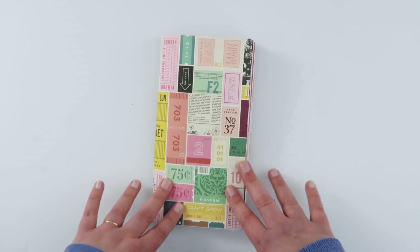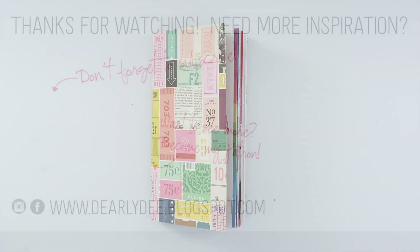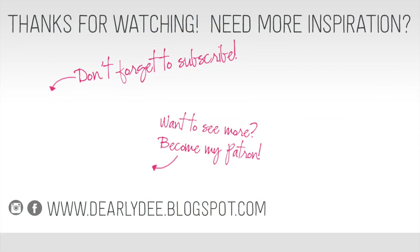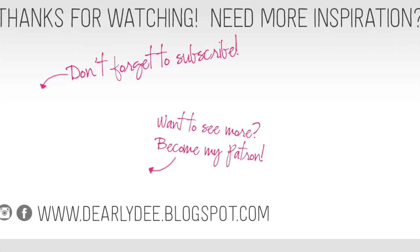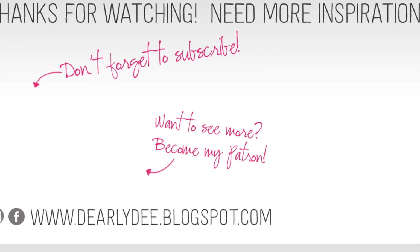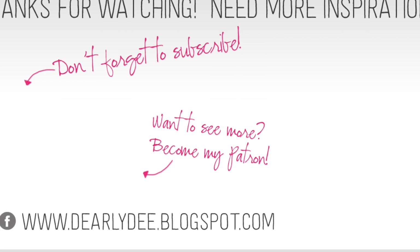Thanks for watching, guys! I hope you enjoyed and I will see you again very soon. Bye!